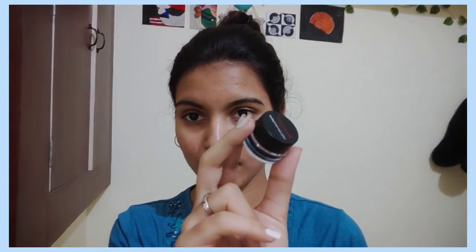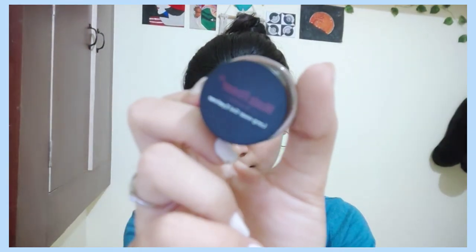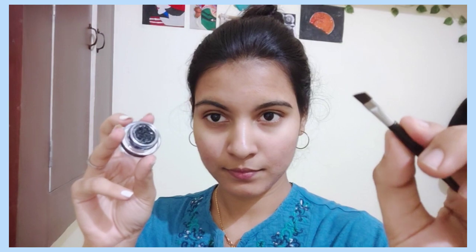So first of all, my eyebrows are trimmed. We are going to trim the same shape. We are going to choose gel and eyeliner. We are going to trim the eyebrow pencils and the borderline. We are going to use gel eyeliner, and the links are in the description.